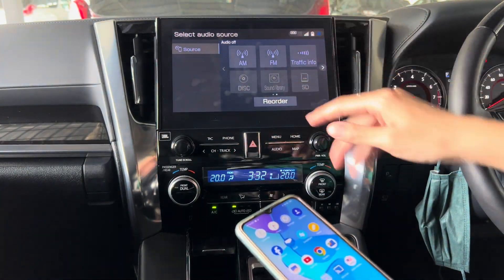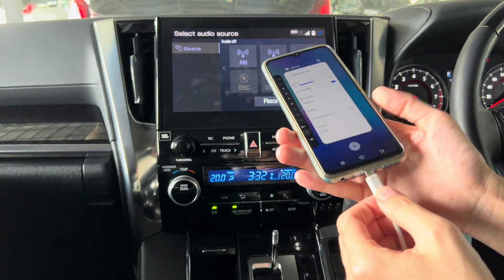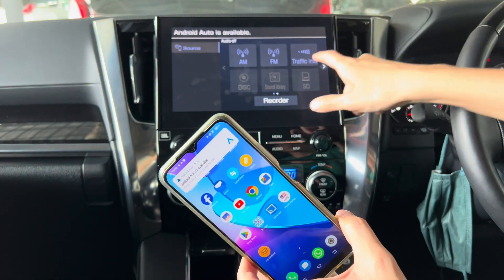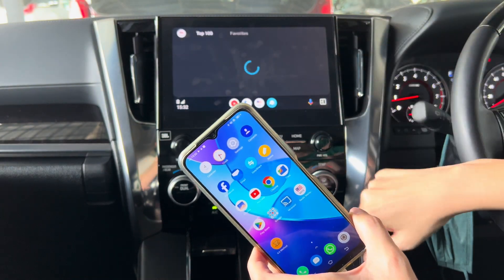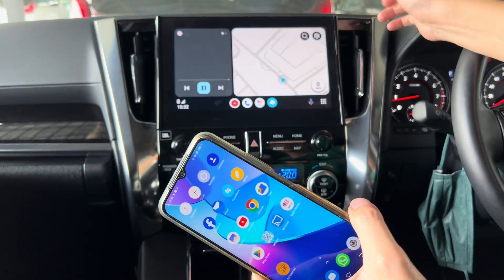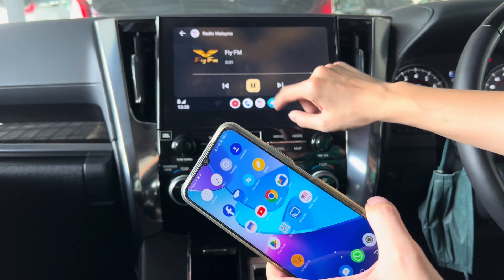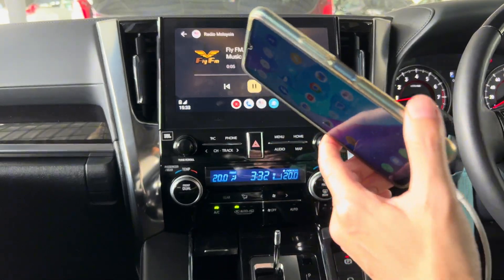The JBL gets a bigger screen so it's easier for me to show you. You need a cable — connect it. Android Auto is available, so I'll choose Android Auto. I'm using this app called Radio Malaysia. By using this app, you can listen to your favourite FM, even though it's higher than 95 MHz.